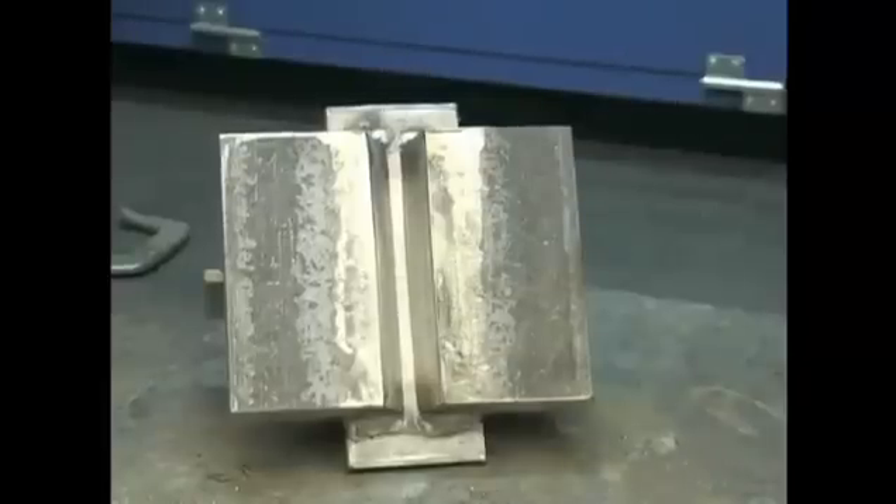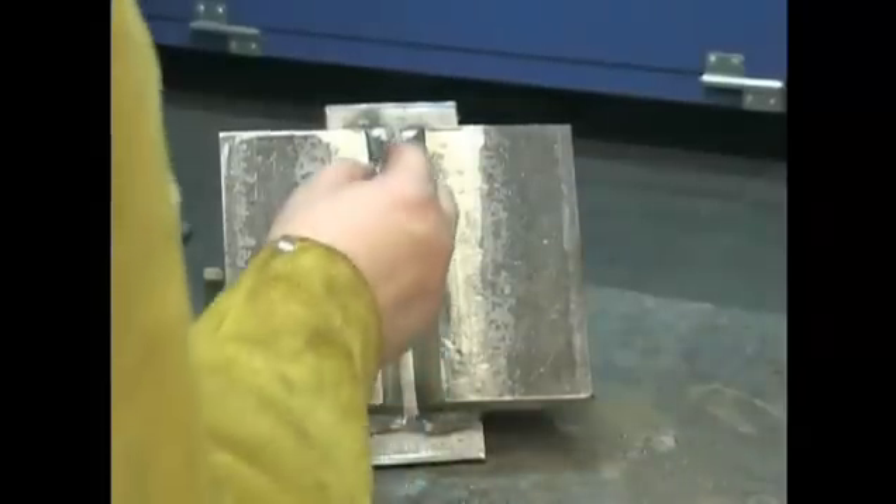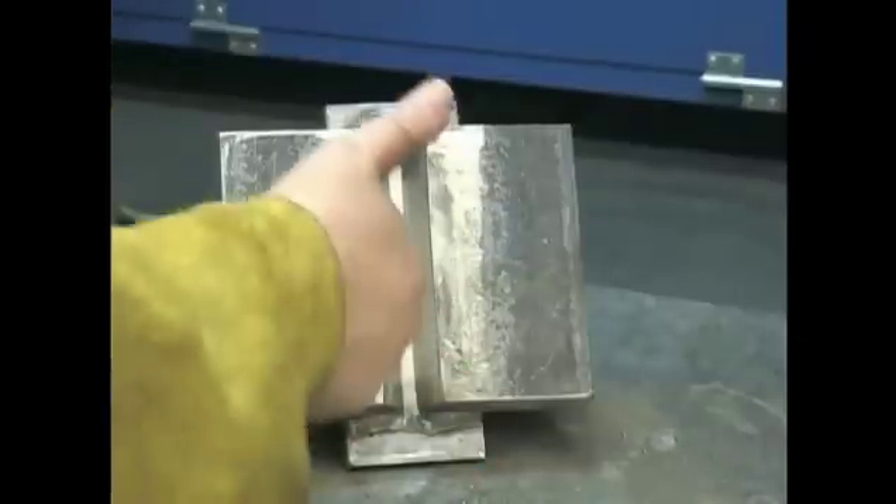When the welding inspector has verified that the test plate is ready for welding, he will allow the test plate to be positioned in the position that you are qualifying in.